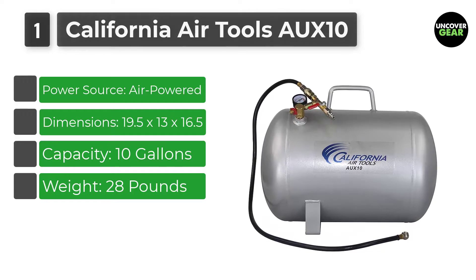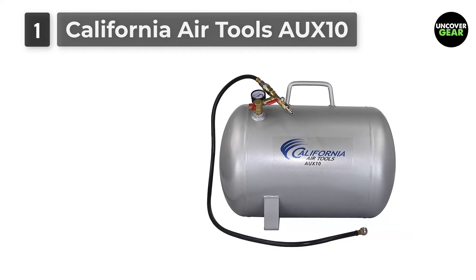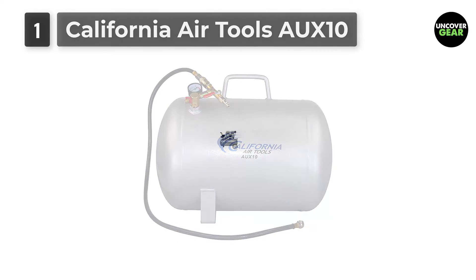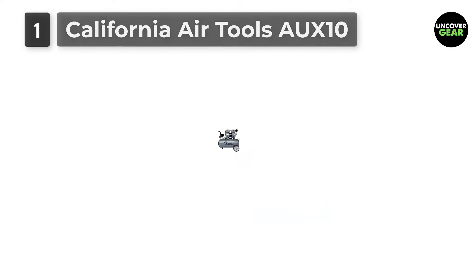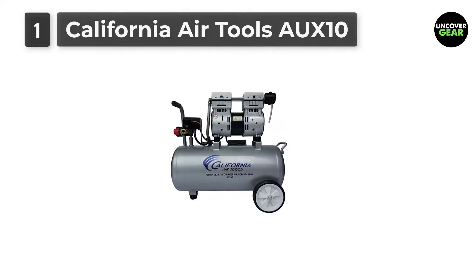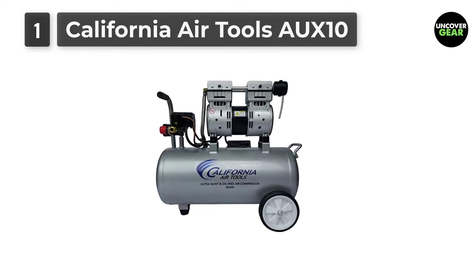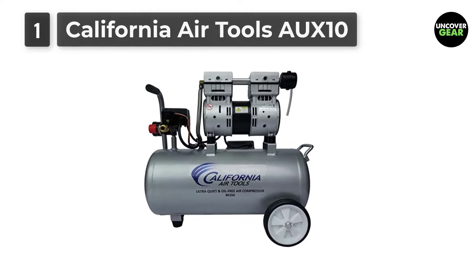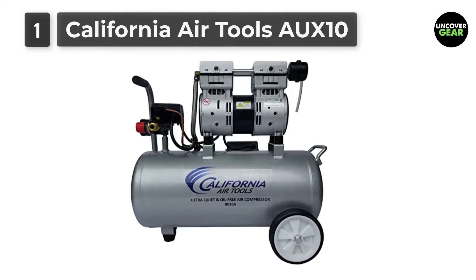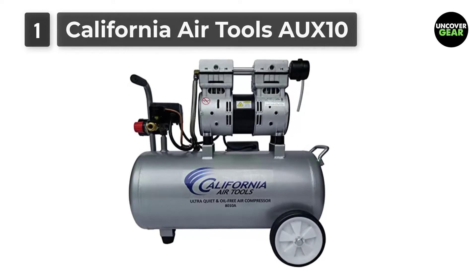The lightweight and easy-carry design makes transporting this air tank very easy. California Air Tools Auxiliary Air Tanks are designed to provide an extra supply of air needed for short-term demands such as inflating tires. These auxiliary air tanks provide stable pressure and a constant airflow for purposes such as spray painting, allowing you to have extra air supply before the air compressor motor pump starts to run.